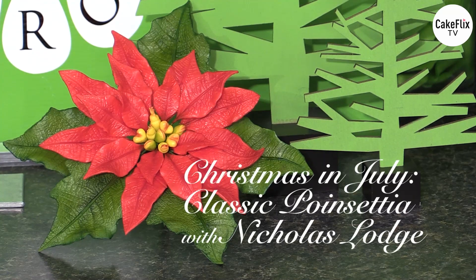Green Tornado live here and welcome to Christmas in July. This episode and my next episode are going to focus on Christmas or the holidays as we call it here in the United States. In this first part I'm going to show you an iconic Christmas flower, the poinsettia that everybody loves.